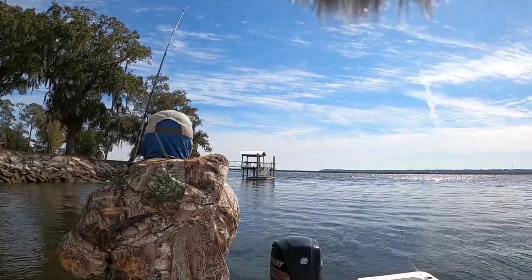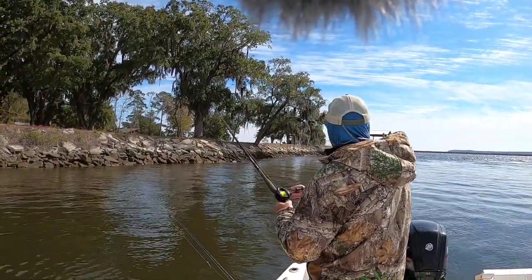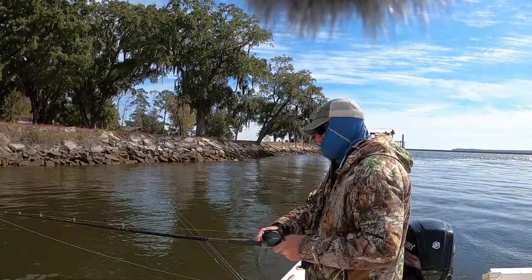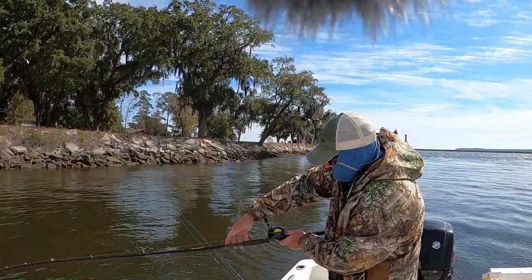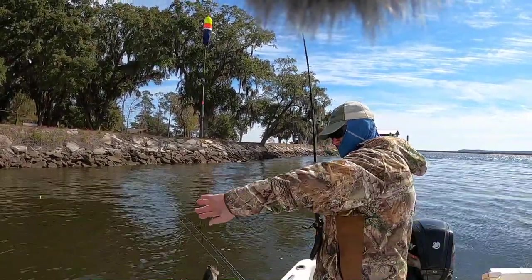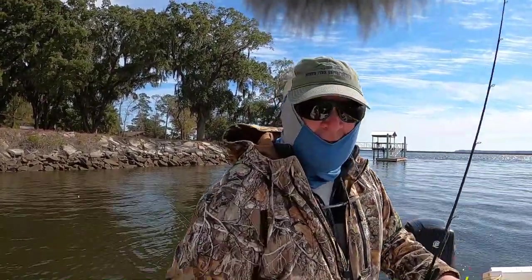I might want to move a little so your folks can see — there we go, that's a little bit better. I like the way you're fighting that. Yeah, he's a keeper. That's what I'm talking about right there.